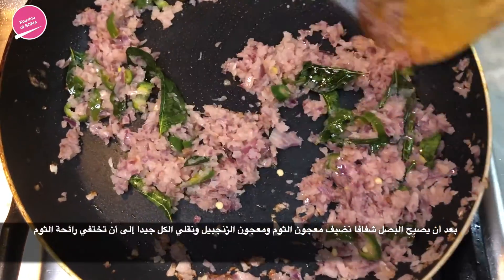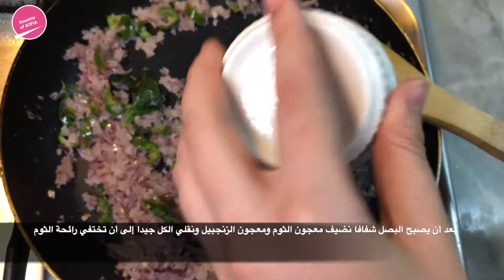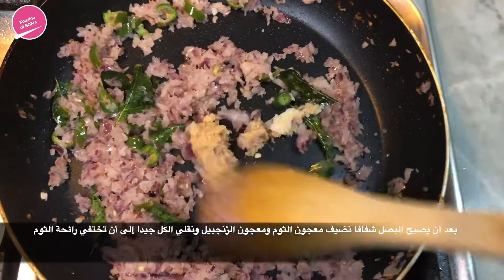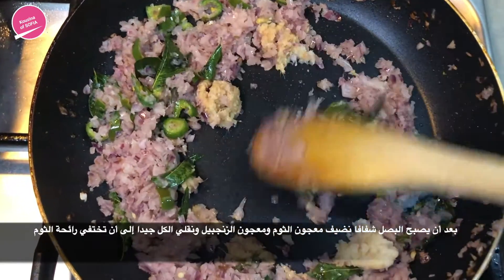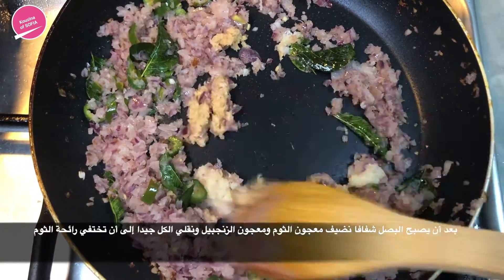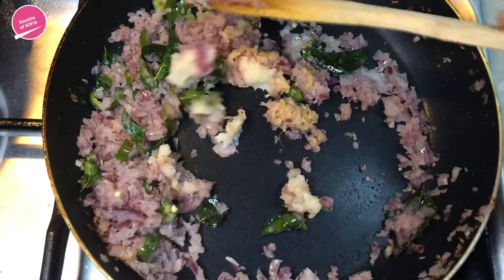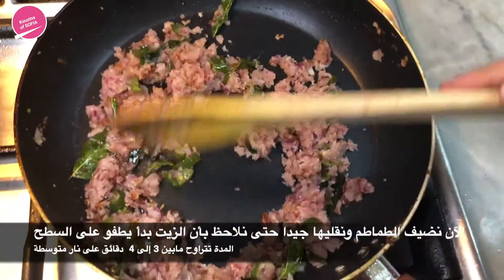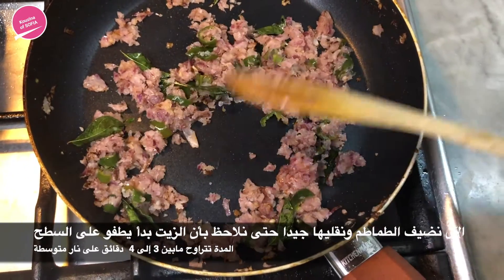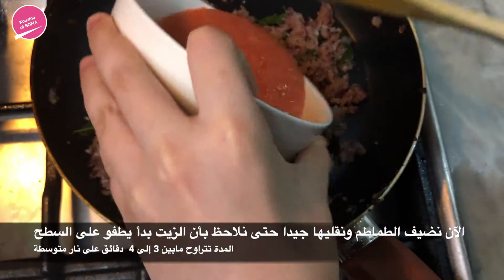Now that the onions have turned nice and transparent, we're going to add in the ginger and garlic paste and sauté those until you don't smell that raw smell of garlic and ginger anymore. Once that raw smell is gone, we're going to add in the tomatoes.